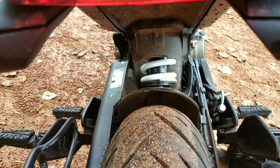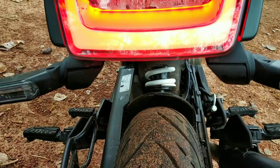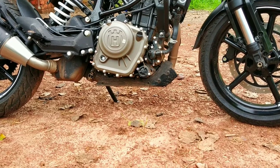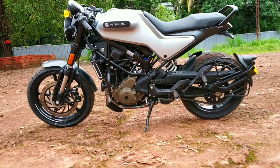The rear suspension is a 5-step adjustable monoshock. The ground clearance is 145mm, and the total weight is 152 kg.